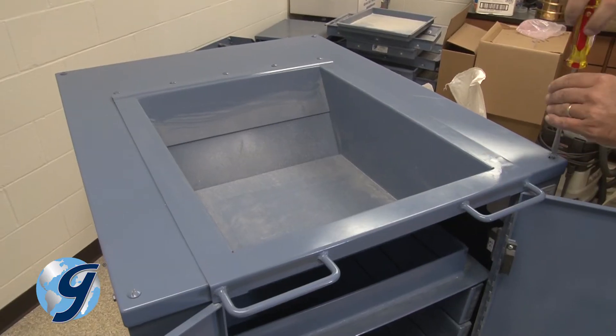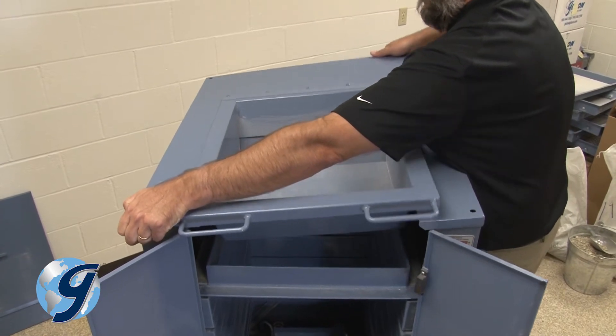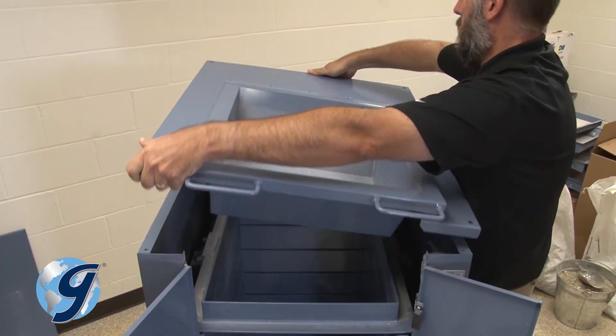Remove the four screws at the corner of the top panel, lift the top panel and hopper assembly off the unit, and then carefully set it aside.